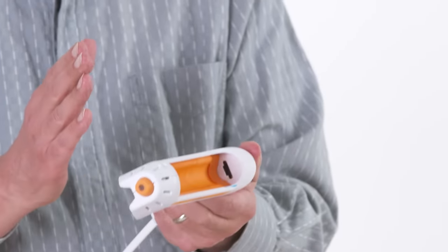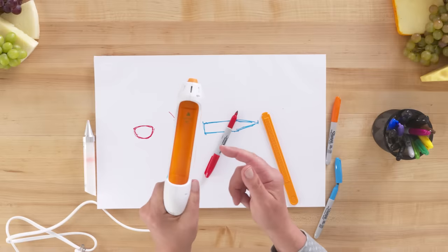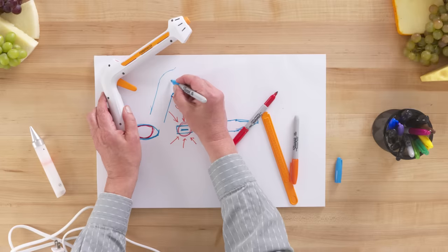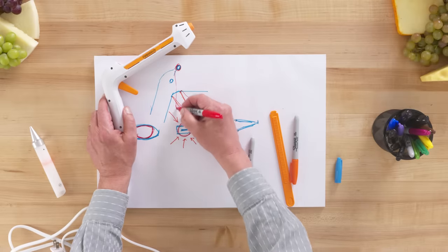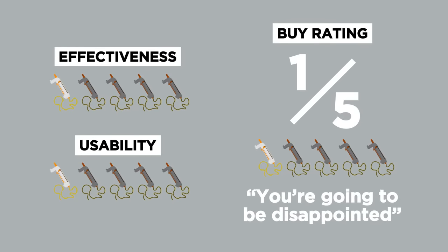I would consider a couple of shape options for the handle and trigger. As I'm pumping, I can feel the tip wavering, so making the back part flat would offer a lot more control. For the trigger, the pivot point is way up here, which means my index finger is not doing as much work as it could. Move the pivot point and have the handle be longer so I can get three fingers in. In terms of a buy rating, I would give the Fondoodler a one out of five. Even if you have any expectations at all, I think you're going to be disappointed. For all you cheese artists out there, I'm sorry, but I'm not sure the Fondoodler is going to make you shine.